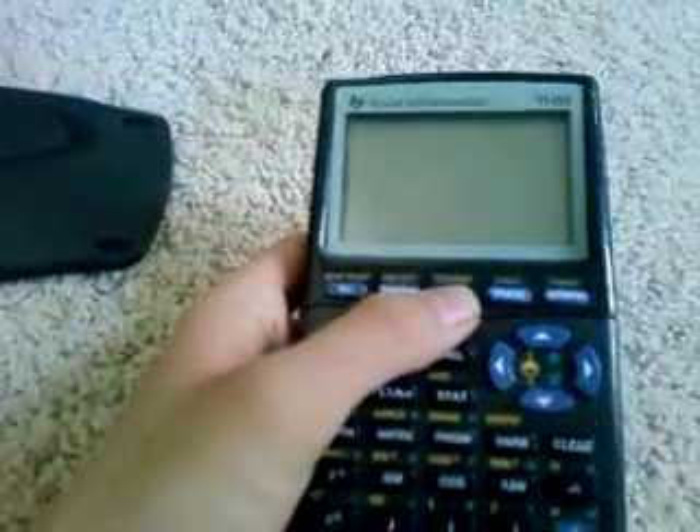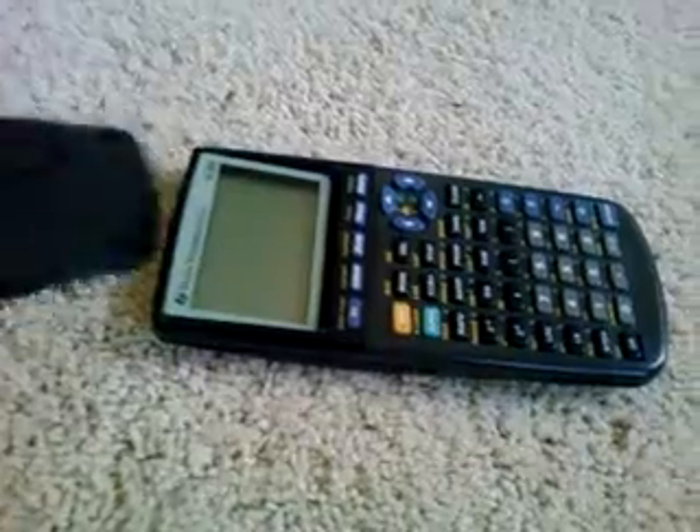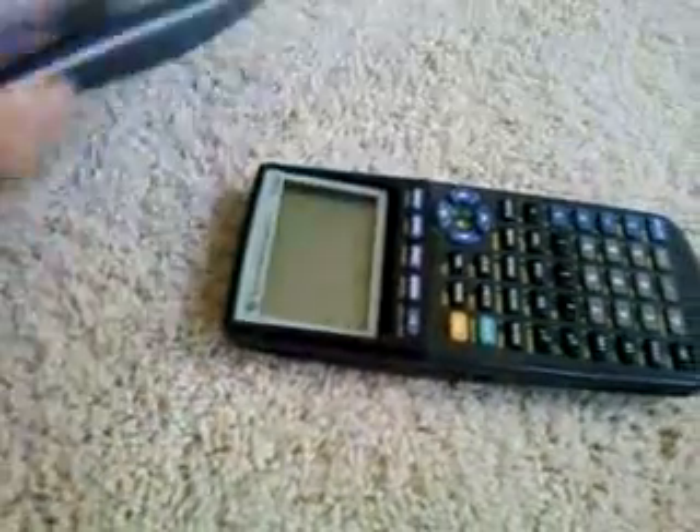This is one of the more classical — it's one of the most old school graphing calculators that's still widely used today. It's not the 84 Plus, it's not as feature-rich, but it still has most of the same features and it still offers a nice sturdy design.